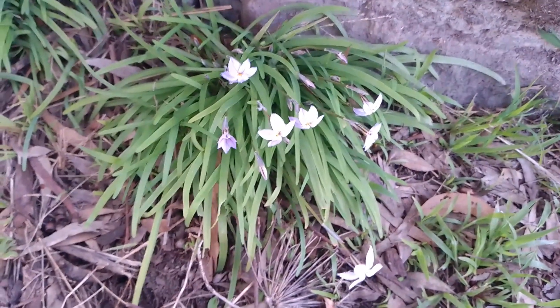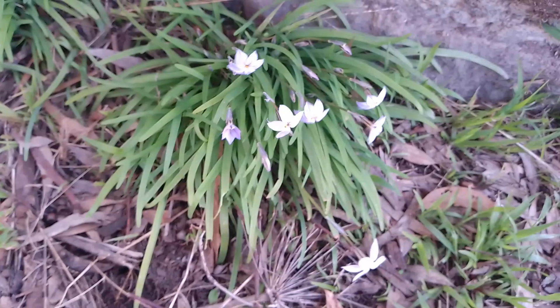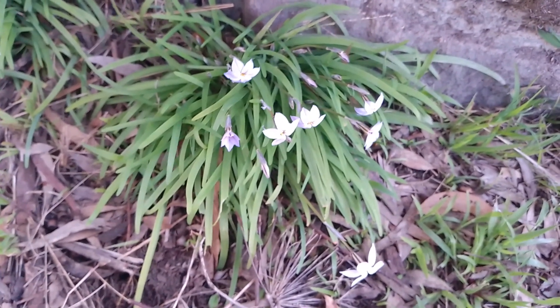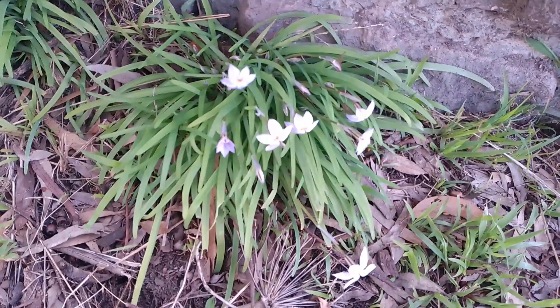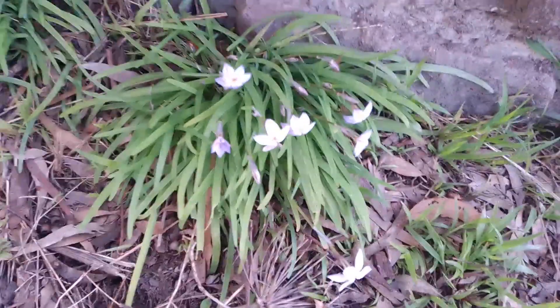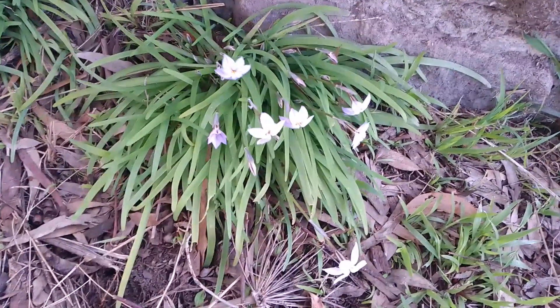This plant here is the Ipheon Uniflorum, or the Spring Starflower, also known as Onion of the Incas, because traditionally in South America this was used by the Inca as a flavoring for soups and stews.